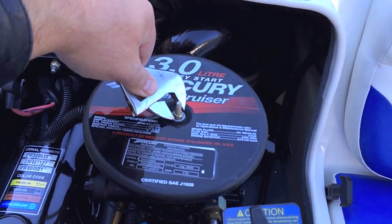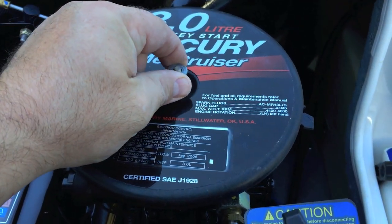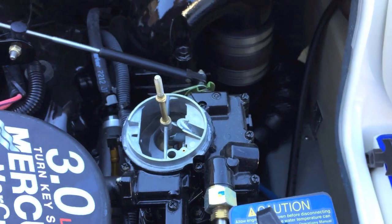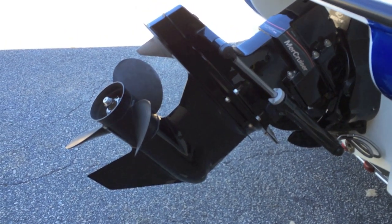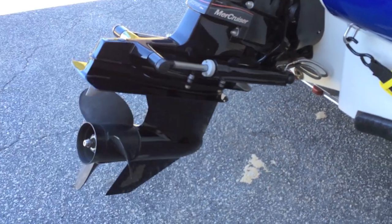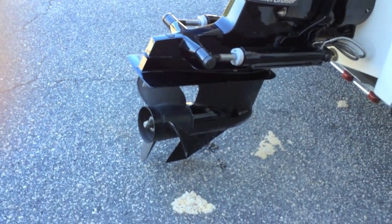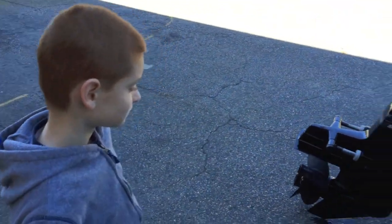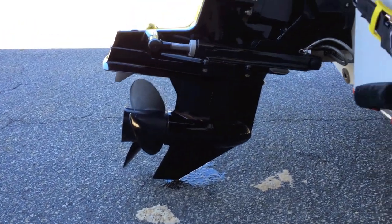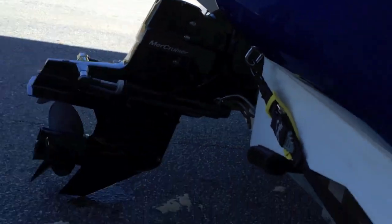Next, you're going to remove the nut that's securing the flame arrester to the carburetor. Be sure to take this washer off before removing the flame arrester so it doesn't drop down into the bilge area. Next, what you're going to do is lower your stern drive. I've lowered my stern drive right before it touches the ground, because you don't want to put any extra strain on your universal joints inside your bellow area when you're doing your winterization.